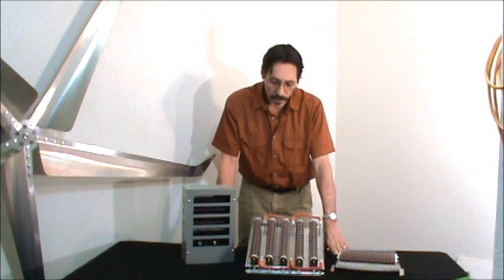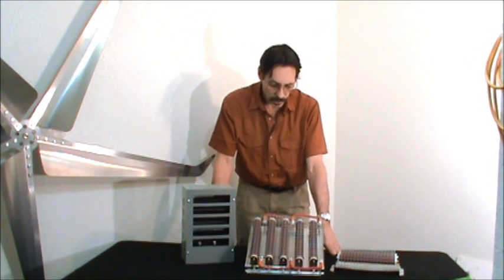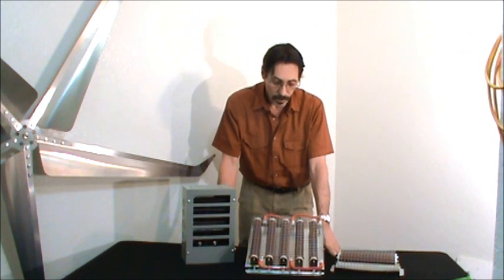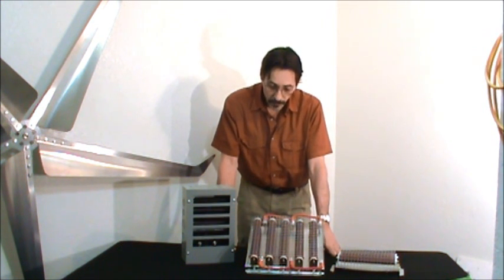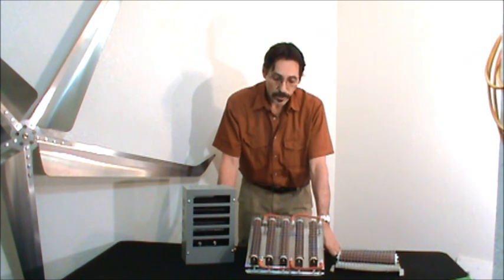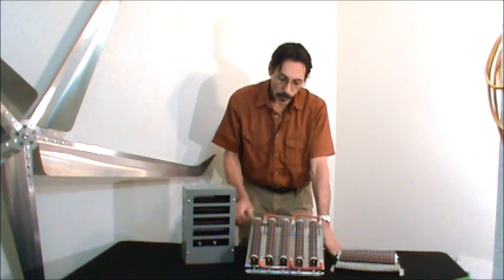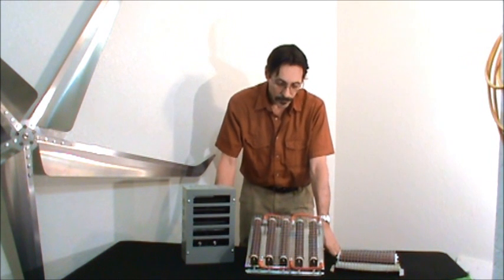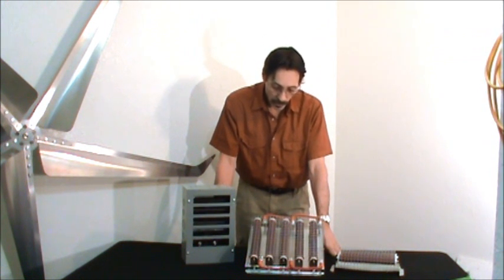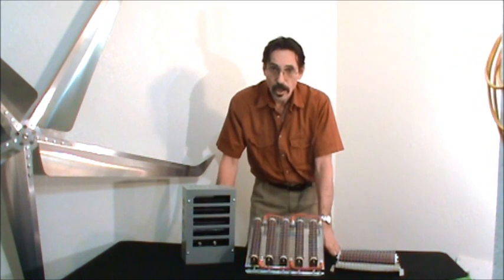You don't want that to happen. So what happens is you take — like our charge controllers — they have divert modes on them. When the battery bank is full, the wind turbine will divert over to these bank of resistors and it will keep the wind turbine under a nice steady load; it won't let it rev up at all. When it clicks back over to charging, it'll just go back to the battery bank and start charging once again.